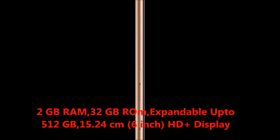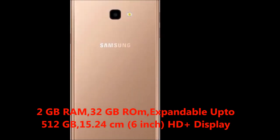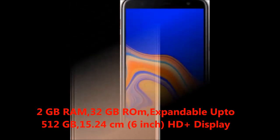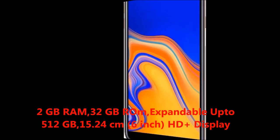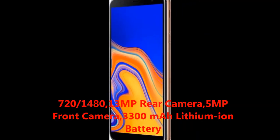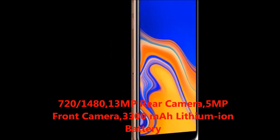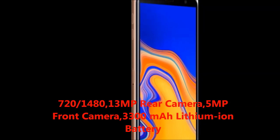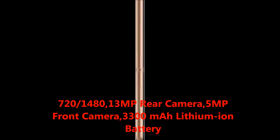Now I will tell you about the features. The key features are 2GB RAM, 32GB ROM expandable up to 512GB. Display features 15.24cm which is 6 inches HD Plus display, resolution 720x1480 pixels. Camera features 13MP rear camera, 5MP front camera. Battery type: 3300mAh lithium-ion battery.